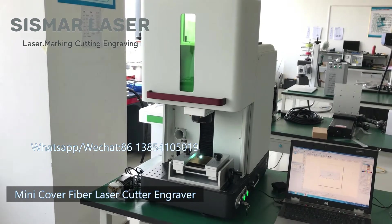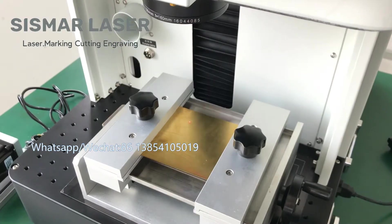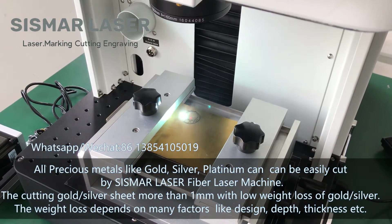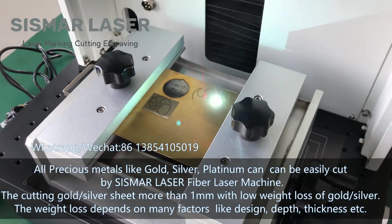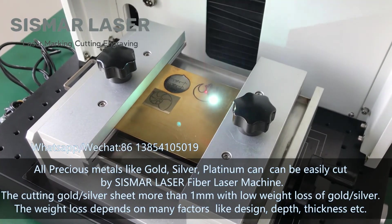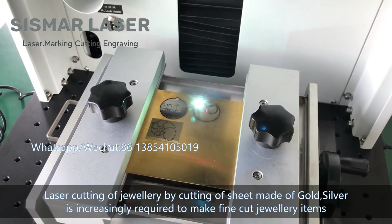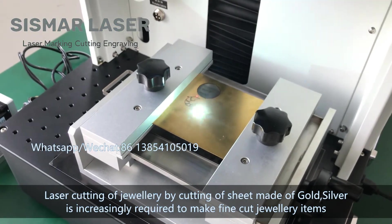Mini cover fiber laser cutter engraver — it can do mark, deep engrave, and cut work on all precious metals like gold, silver, and platinum. The fiber laser machine can cut gold/silver sheet more than one millimeter with low weight loss. The weight loss depends on many factors like design, depth, and thickness. Laser cutting of jewelry by cutting sheet made of gold and silver is increasingly required to make fine-cut jewelry items.